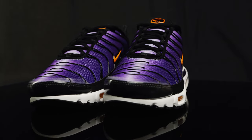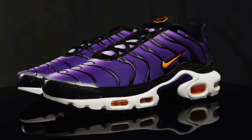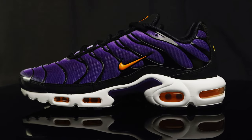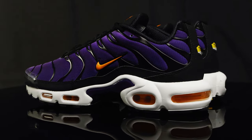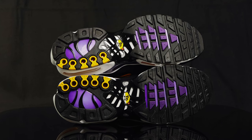They feature a white midsole that houses the Air units. The Air units are orange, and then you also see the polymer hemispheres in yellow and red. They feature a plastic stability plate in the middle of the midsole that leads into the outsole, which has a visible cage in the middle and another TN Air logo.